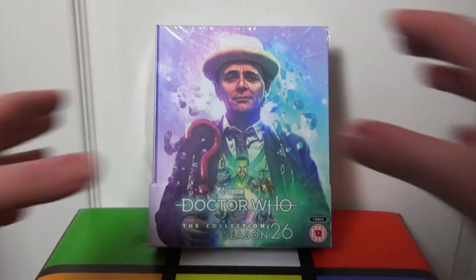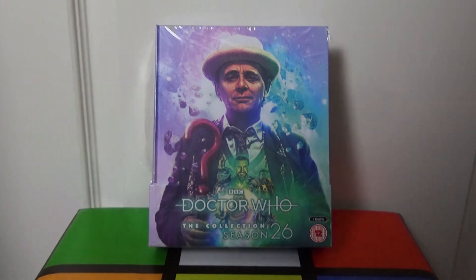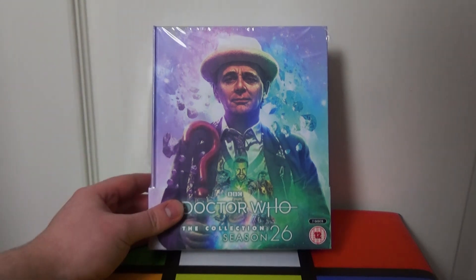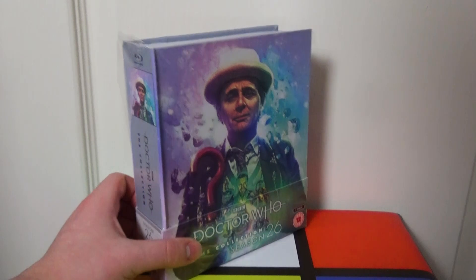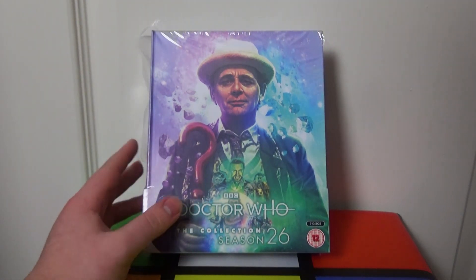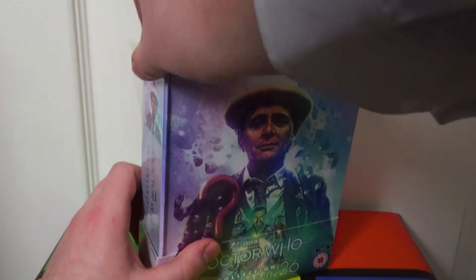Now, Season 26. Sylvester McCoy is my favourite Doctor. Obviously this is the final season of the classic series. Already looking at this, this is probably my favourite of all the sets in terms of the artwork. This just looks gorgeous and I can't wait to tuck into this. So, let's unbox this.